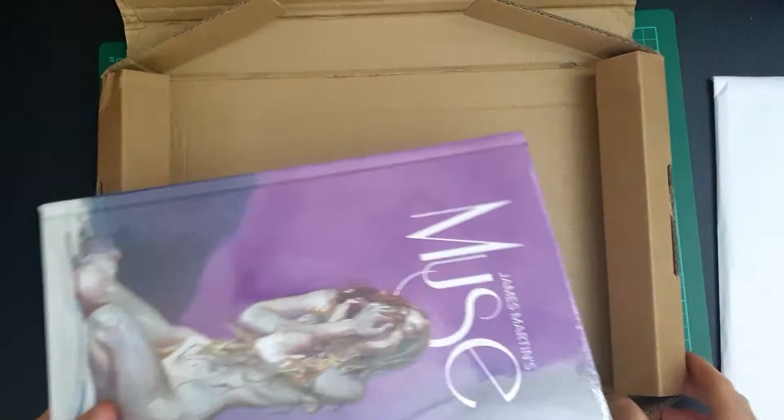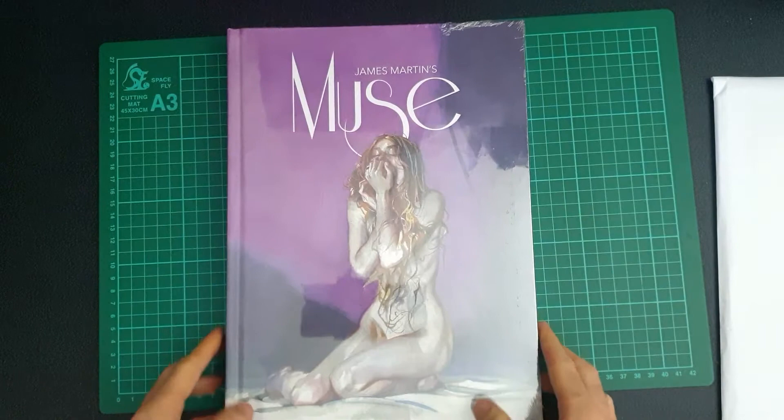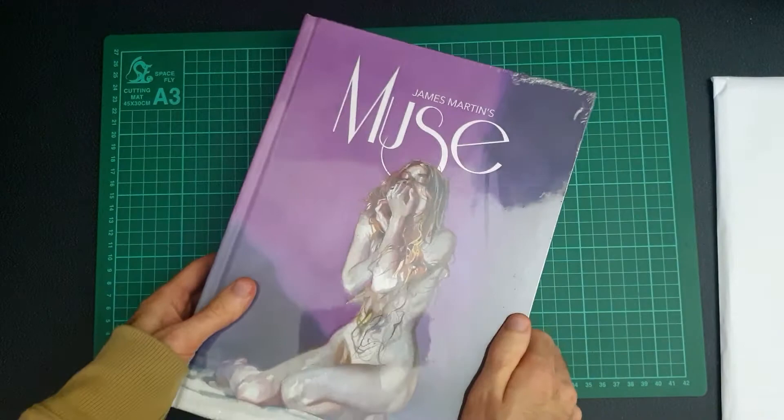So let's take a look at this book — this is James Martin's Muse. There's a super quick look at the cover. I'll unwrap that one off camera so we can take a proper look at it. But first, let's have a look at what came with this. A quick warning straight away: there might be some nudity in this video because it mainly features the female figure.